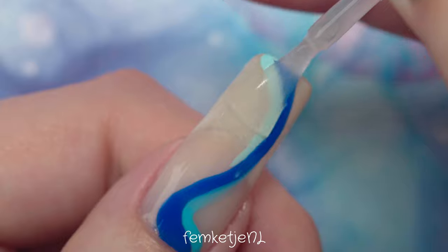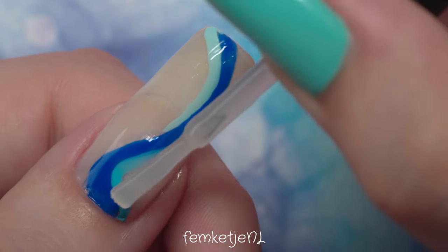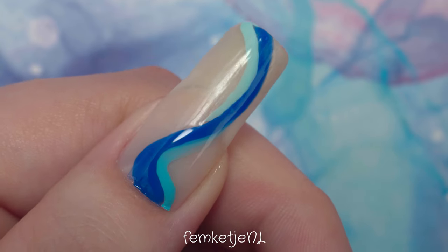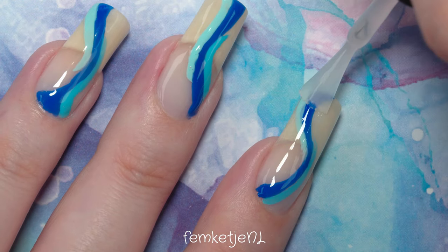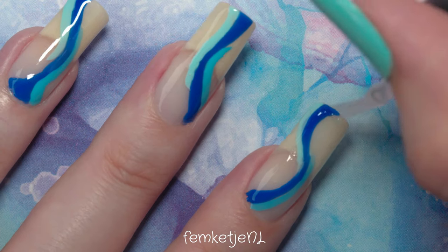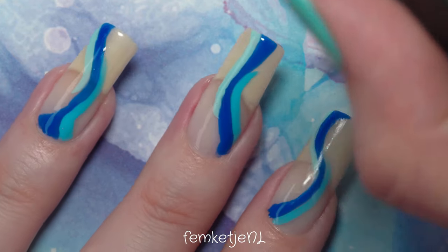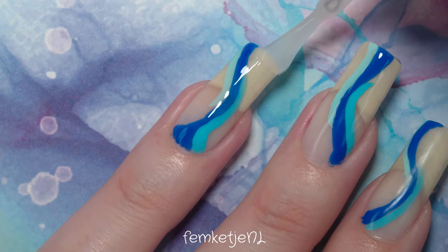I'm going in with the Holo Taco matte top coat now. I already showed you the end result with the glossy finish, but it's totally up to you how you want to finish this manicure off. One thing I'd highly recommend if you're going to use a matte top coat: apply a glossy top coat first, make sure that's fully dry, and then go in with your matte top coat. I've had issues with previous matte top coats not giving me that fully matte or satiny effect I wanted, and applying a glossy top coat underneath first really helped with that. Wait a couple of minutes for the top coat to be completely dry before going in with the matte top coat.